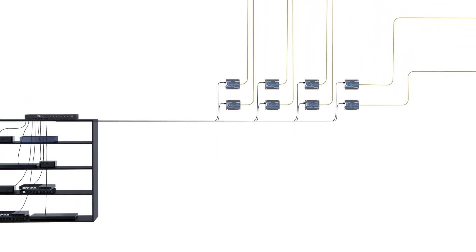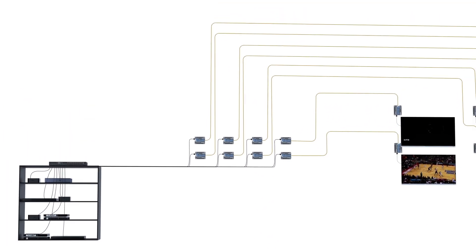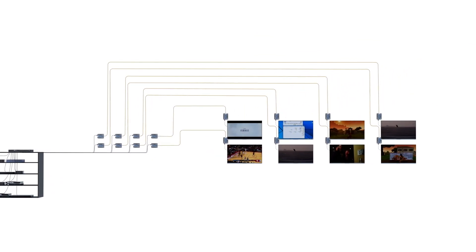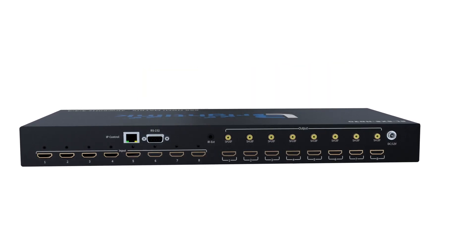In environments where your sources or displays are further away than what regular HDMI cables can handle, you can use one of our various HDMI extenders over CAT6 cable to extend your signal without quality loss.